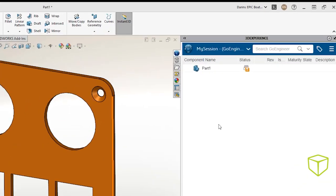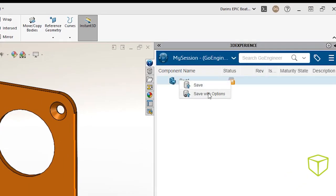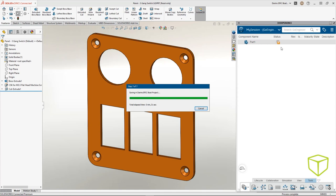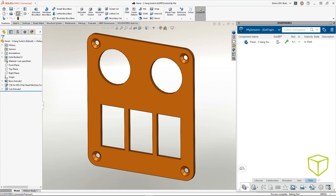The SOLIDWORKS we know and love is running on our desktop, but it's always connected to the 3DEXPERIENCE platform. And with just a couple of clicks, our data is uploaded to the cloud and available to anybody on our team with an internet connection.